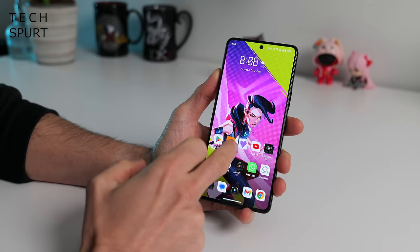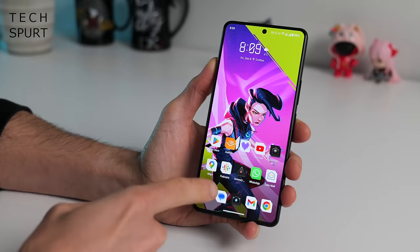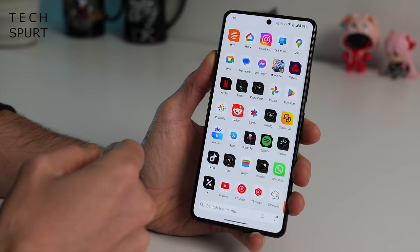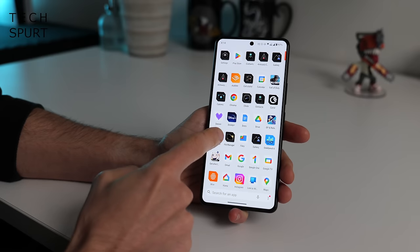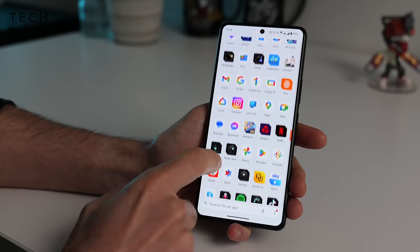Moving on to the software on the ROG Phone 8 Pro - you've got Android 14 straight out of the box, and ASUS is promising 4 years of security updates and at least 2 OS updates. Hopefully we'll get more than that though, because some premium rivals come with 3, 4, or even more years of OS updates, and Google's promising 7. ASUS offers the choice of a ROG-ified version of Android or a more stock affair. There's not too much crapware pre-installed - just Facebook, Instagram, Spotify, and a couple of other bits.